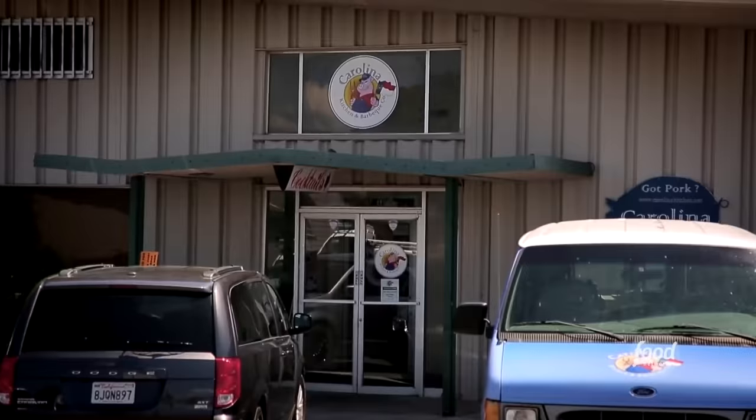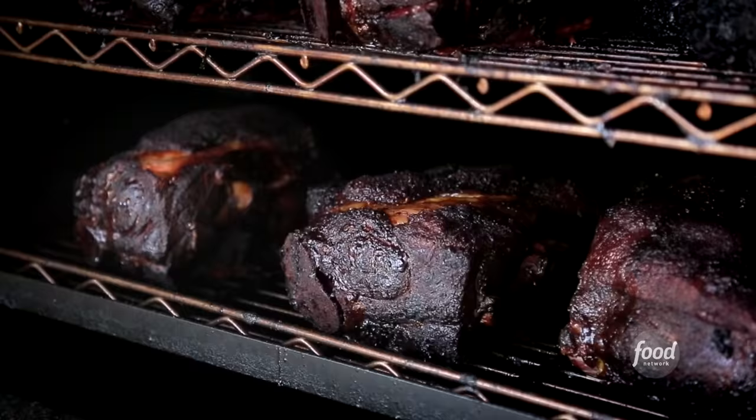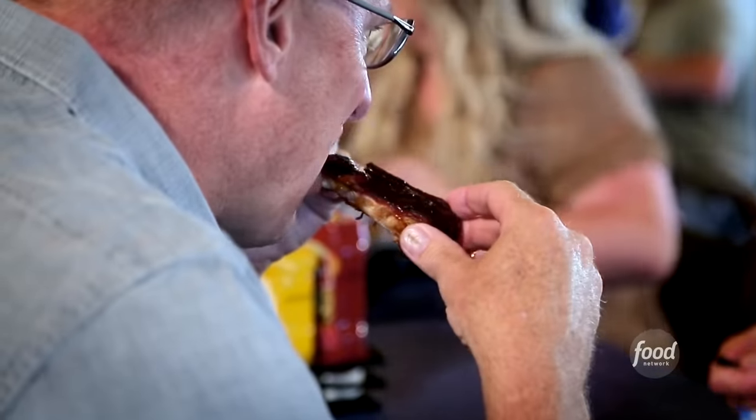This is Carolina Kitchen and Barbecue Company. Half-pound pork plate for John. I base all my barbecues off of Carolina Kitchen. You can smell the smoke, and it just calls you in. Three rib platter. How do you describe the place to people? I always put these guys in the great category. We just load up our barbecue, and I have to waddle myself to the car.